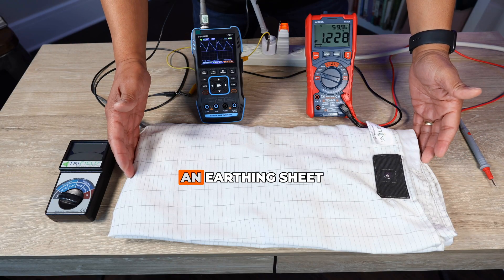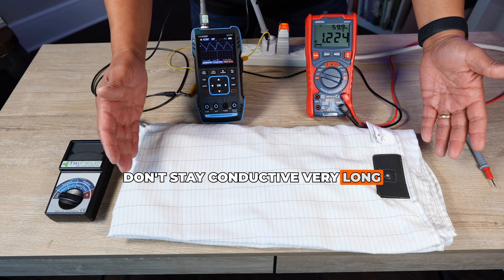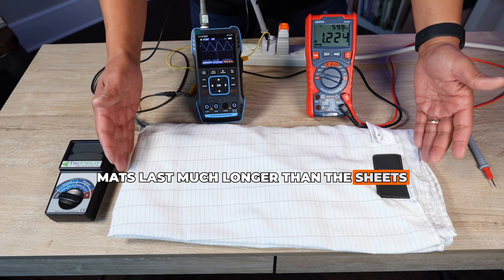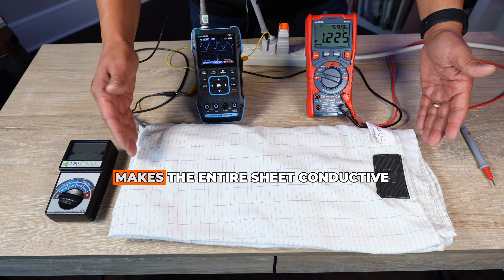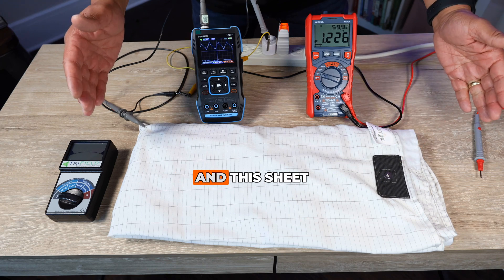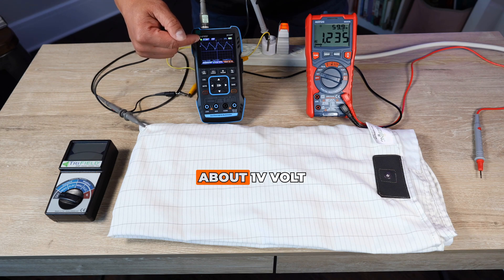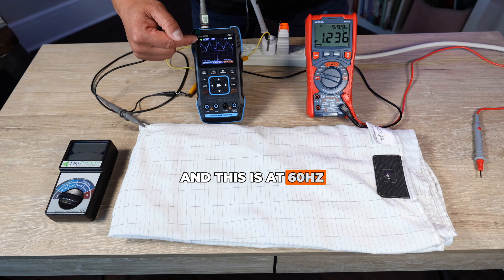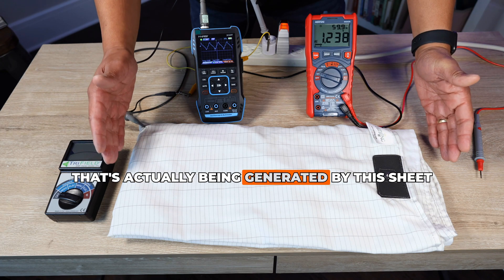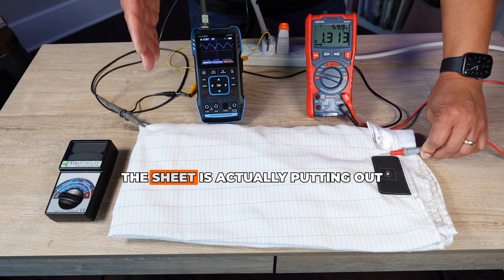What I have here is an earthing sheet. Earthing no longer sells sheets because they don't stay conductive very long; the earthing mattress cover and mats last much longer. These sheets have silver thread that makes the entire sheet conductive. This sheet is ungrounded — not connected to any ground — and even ungrounded, it is showing a sine wave at about one volt at 60 Hz. This is indicative of alternating current electricity being generated by the sheet, and measuring with a voltmeter we can measure how many volts it is putting out.